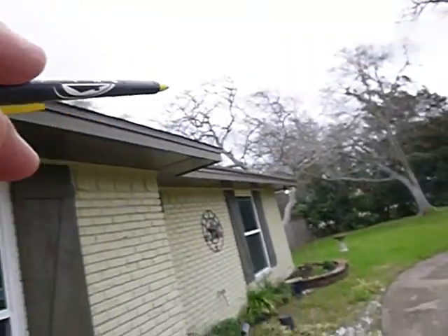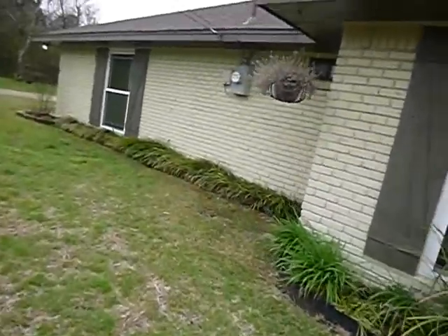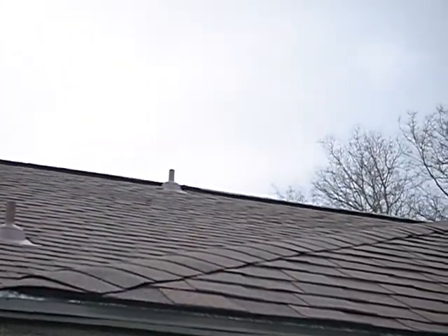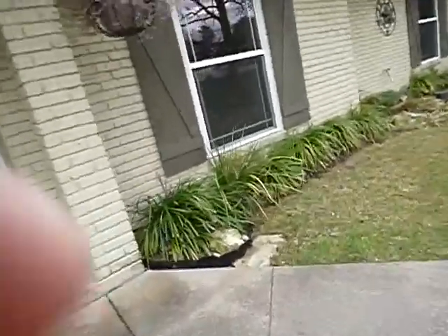Moving along — still painted brick, no rain gutters anywhere around the house. There's some gaping flashing I mentioned earlier. Looking up at the roof, there's a plumbing vent pipe right by the ridge vent — it's too close to the ridge vent. That's a potential leak point and was not done properly.